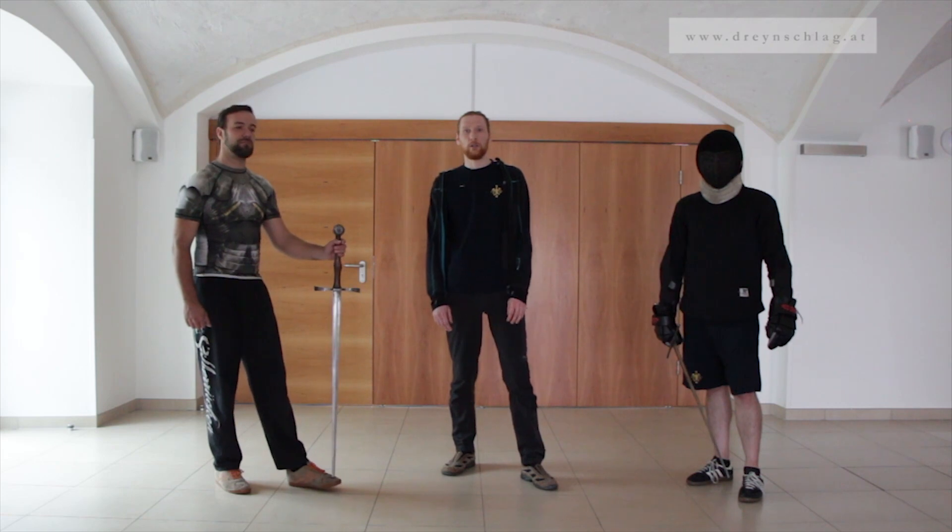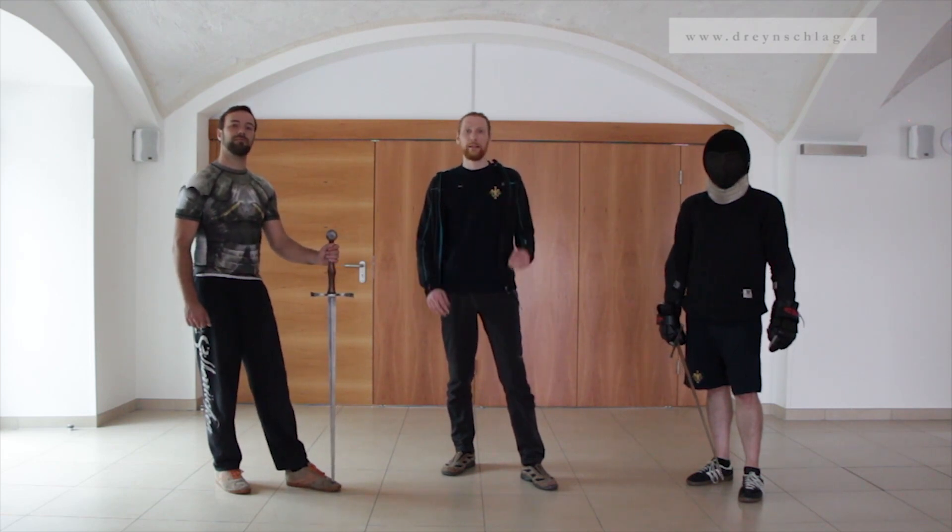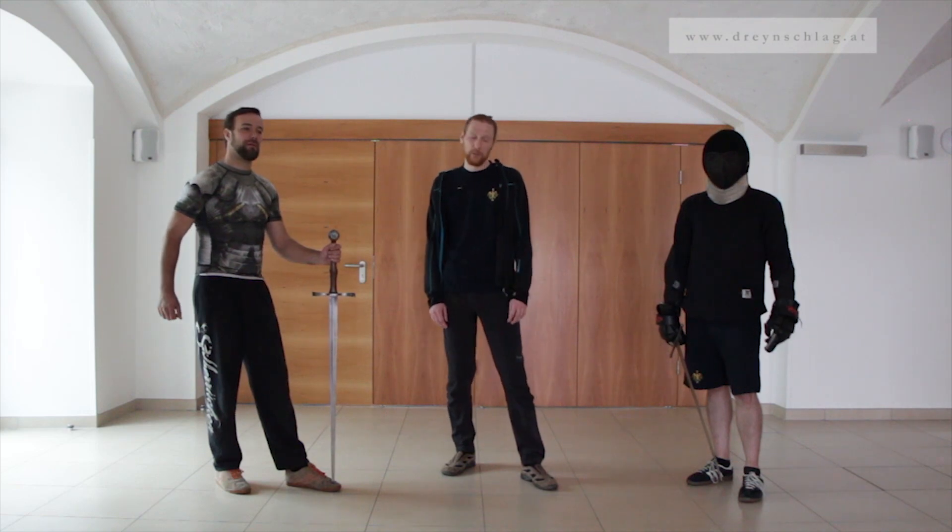In this video we're going to take a closer look at this kind of situation. We're going to show you a technique called Einlaufen. Let's get to it.